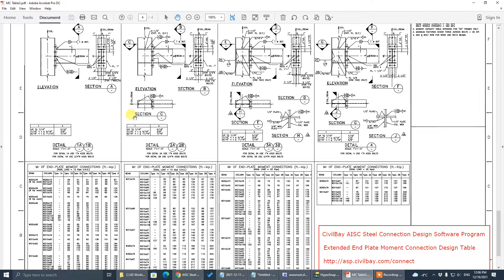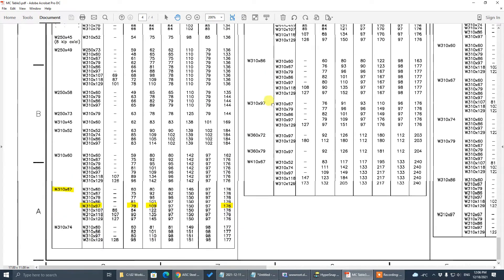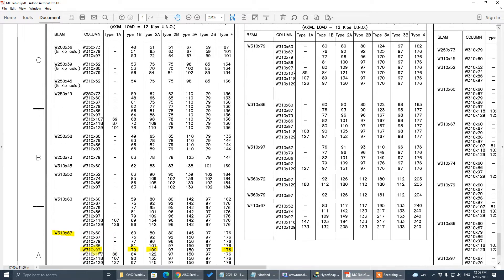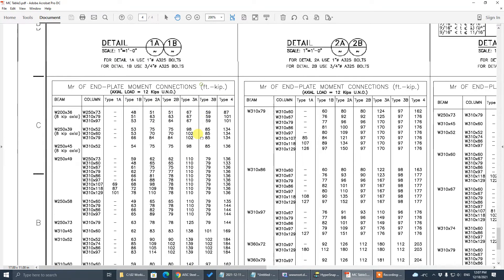These connections are extracted from a standard moment connection table with three types — the third being a heavy duty one. The beam section is W10x67 and the column section is W10x97, which in American manual terms is W12x45 — that's W12x65. The capacity for Type 1b is 79 kip-feet moment, Type 2a is 109 kip-feet moment, and Type 4 is 176 kip-feet moment. All have an actual tension of 12 kips.